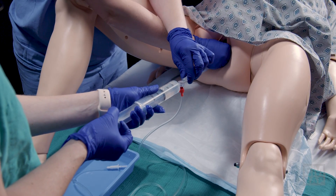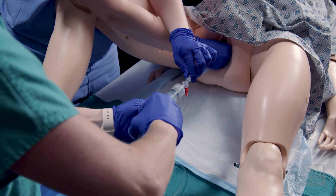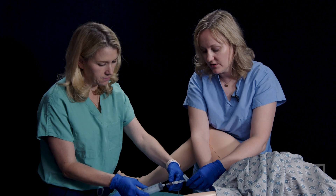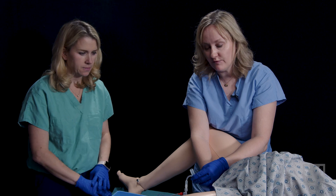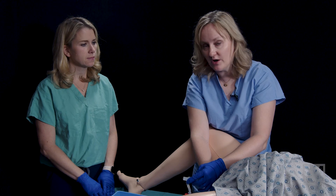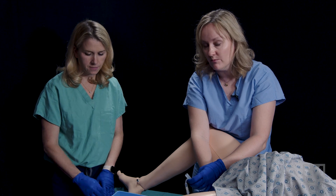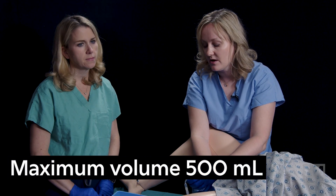Once you've instilled 350 mLs of fluid into the Bakri balloon, you're going to need to check for ongoing hemorrhage. To do that, I'm going to connect a Foley catheter bag to the port on the Bakri balloon. I'm going to look for ongoing hemorrhage, and with that Foley bag, I can actually calculate how much blood loss I've had. If there is ongoing hemorrhage, I'm going to continue to put more fluid into the Bakri balloon, up to a total of 500 mLs.